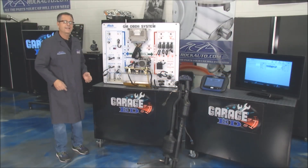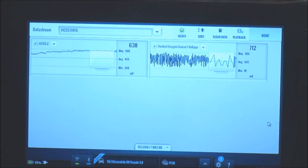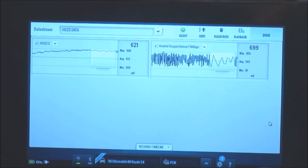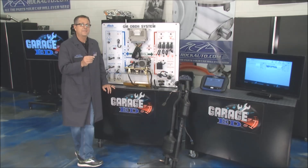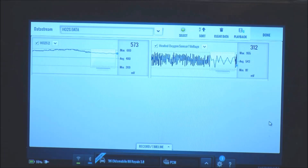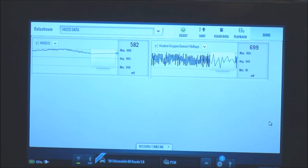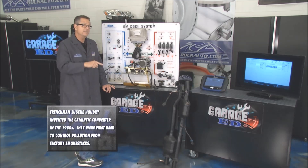Check it out — I've got it actually running right here on the board, live data coming from the oxygen sensor. You can see on screen: oxygen sensor number one is switching back and forth, rich-lean-rich-lean, going all the way up to about 900 millivolts then dropping down to about 100 millivolts. The quicker it does that, the better your car runs — we're trying to achieve that 14.7 stoichiometric number. The post oxygen sensor, if working correctly behind the catalytic converter, should be nice and steady. If that second one is bouncing up and down like the first one, you've got a deteriorated catalytic converter.